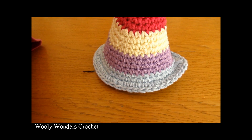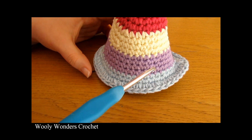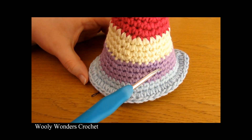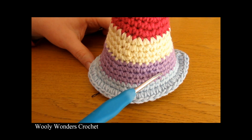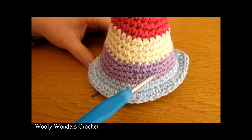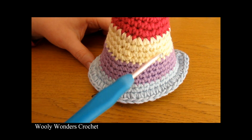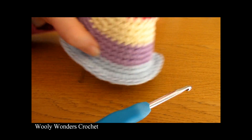To finish off your hat, end by doing a slip stitch into the first stitch of your very last round, then fasten off. Pull your yarn and hook out, cut your yarn leaving a tail to weave in. Then go ahead and weave all of your ends nice and securely into the inside of your hat.